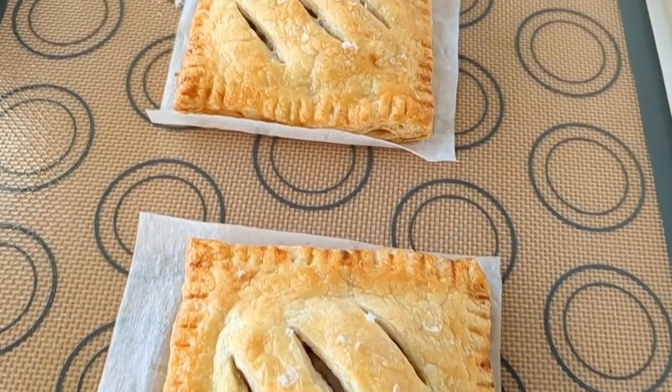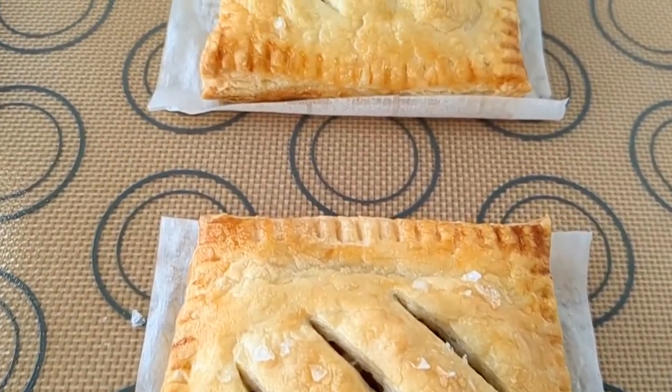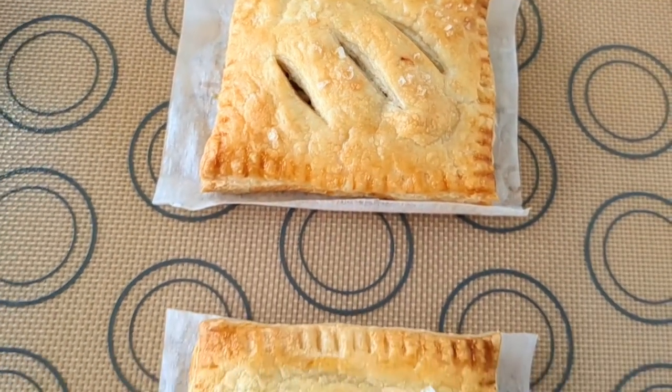To top it all off, do a sprinkle of flaky sea salt, then they can go in the oven. Bake your hand pies until they are gloriously golden brown. Be sure to check out the recipe on the Bakes and Blunders website — it includes the instructions on how to make that amazing savory pork filling.